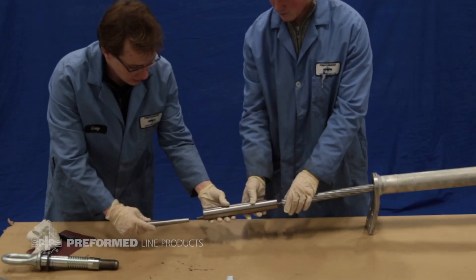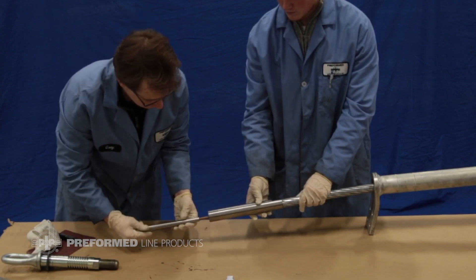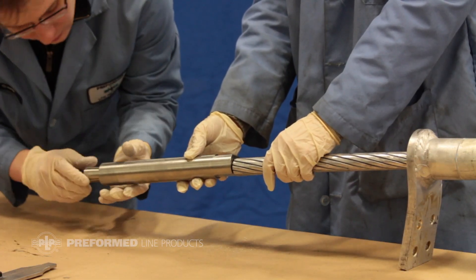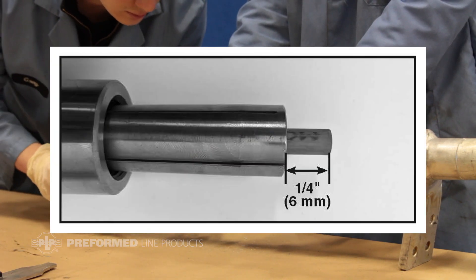Slide the collet housing with wrench flats facing the conductor onto the core. Install the collet with the narrow end towards the housing onto the core. A quarter inch of the core must be exposed through the back end of the collet.